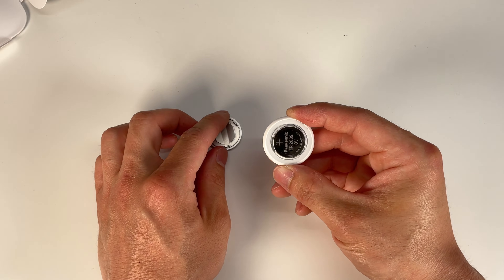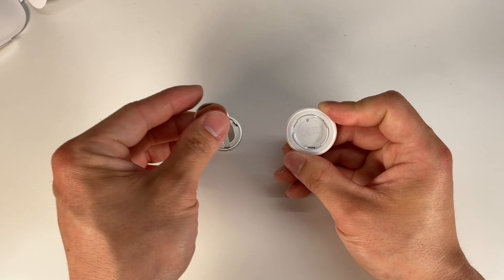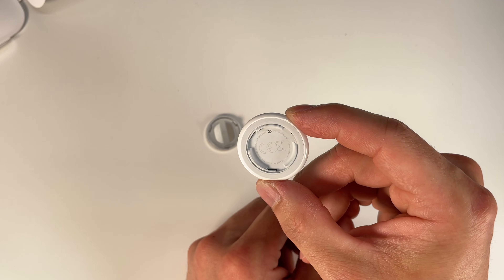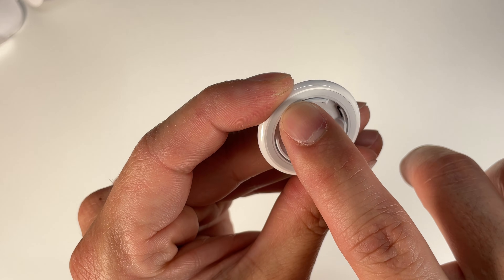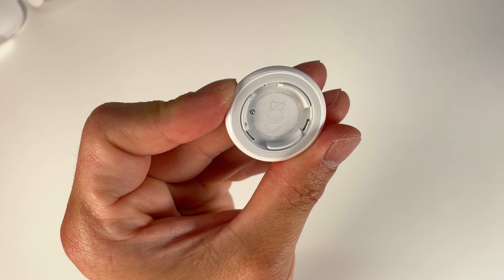Once that back cover is released we're greeted with a CR2032 battery. Here are the internals of the Apple AirTag. What I'm going to do is run a flathead or slotted screwdriver along the ends and try to pry up this piece.